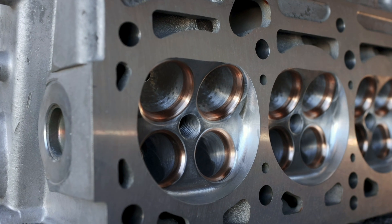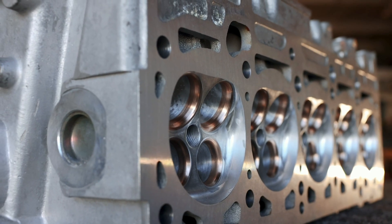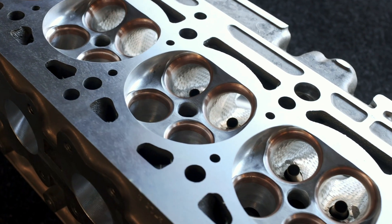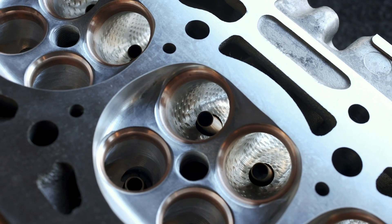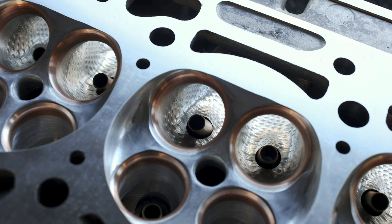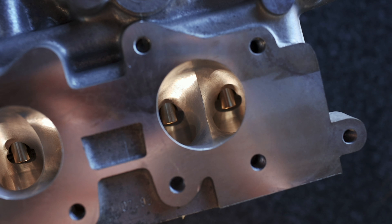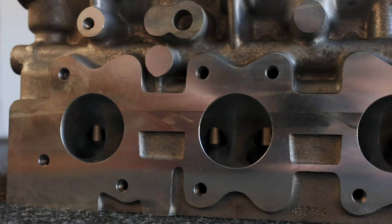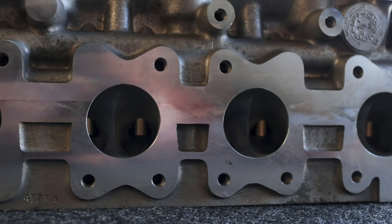Let's start with the obvious. The chambers themselves have received CNC machining, which has a number of benefits. For one, it removes any variance between the cylinders when it comes to compression ratio, and it also removes hot spots within the cylinder head thanks to an improved surface. Furthermore, the valves have been unshrouded, and we've upgraded our valve seats to copper beryllium and given the valves a three-angle valve job. We've got tapered valve guides for improved flow, and most notably, there's been some amazing CNC work within the intake and exhaust ports themselves. The flow characteristics have been improved dramatically, and with a cylinder head, more flow means more power. It's as simple as that.